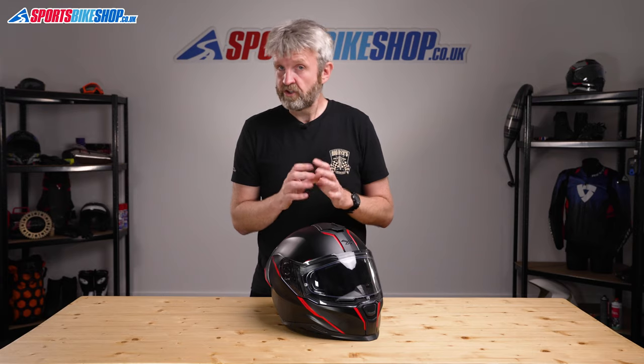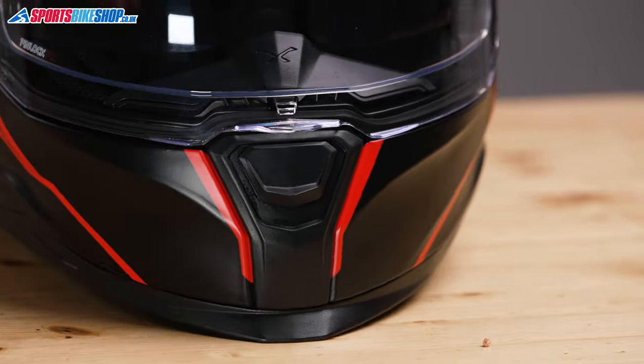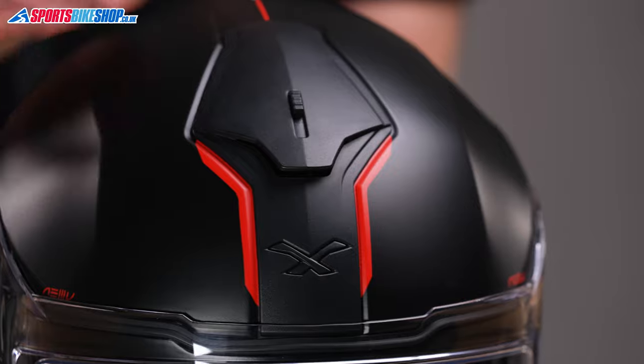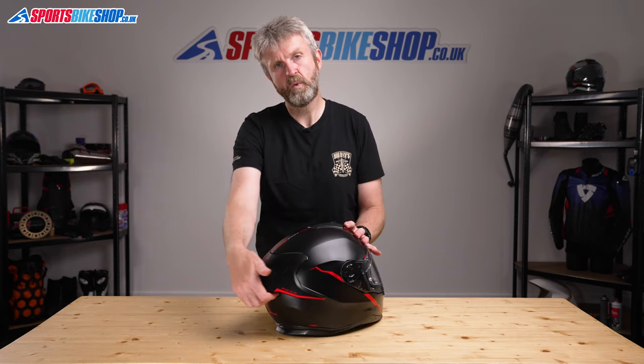The venting on the SX100R comes from a sliding chin intake here, and then there's a switched intake on top of the shell just here. This reveals an inlet that brings air down into the lid through channels in the impact liner, and then it's able to travel out through holes at the base of the aero spoiler.